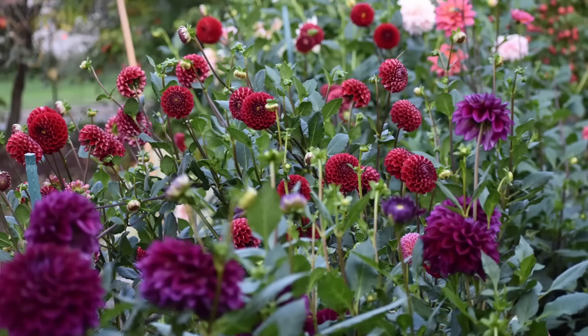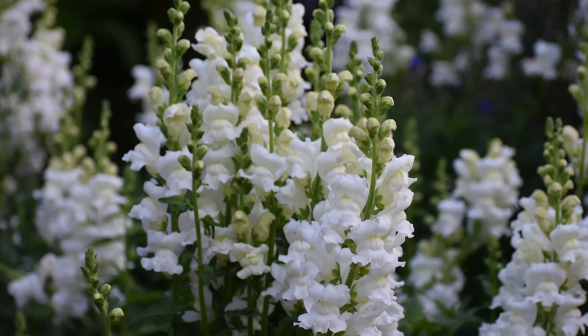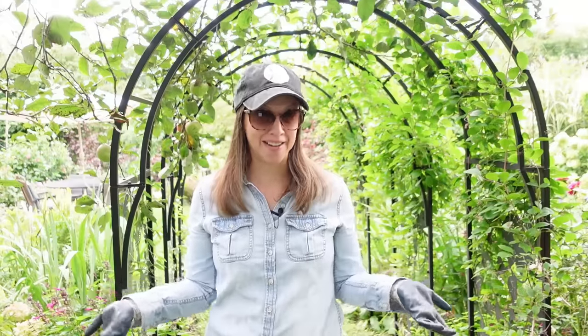Maybe like some of you, I started growing cut flowers in traditional rows here on our half acre back in 2016, but something just felt amiss. I basically took up our entire property and attempted to turn it into those traditional flower rows that we probably all know and are used to seeing from the big names, so many people that I admire and look up to. But the thing was, it just didn't seem to be working right for me.